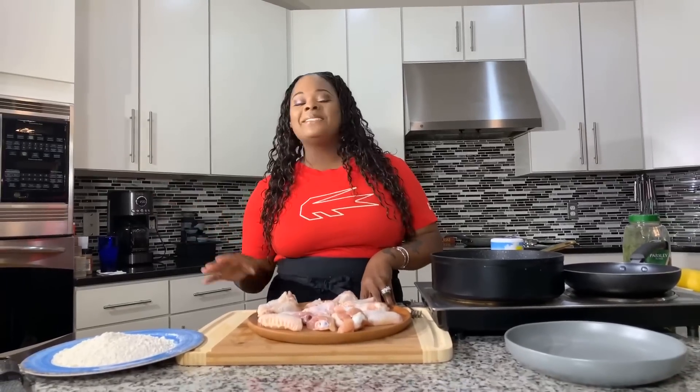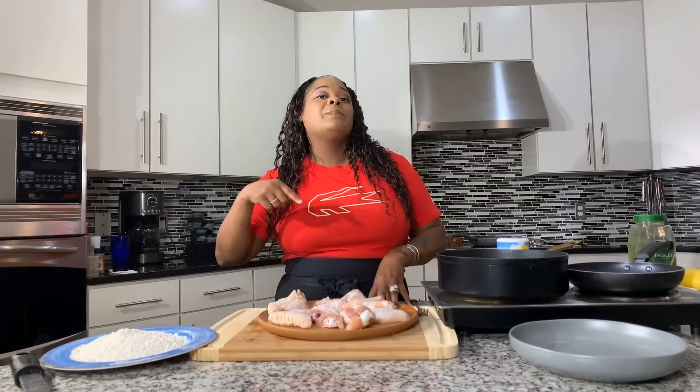Now I want to talk about whether you decide to use flour or not. A lot of people ask if it's going to taste as good without flour — absolutely it will. But today I want a little bit more crunch, more crispiness, which is what the flour gives you. If you use the flour you'll get more crunch and crispiness; if you don't use it, you'll still get crunch, just not as crispy.